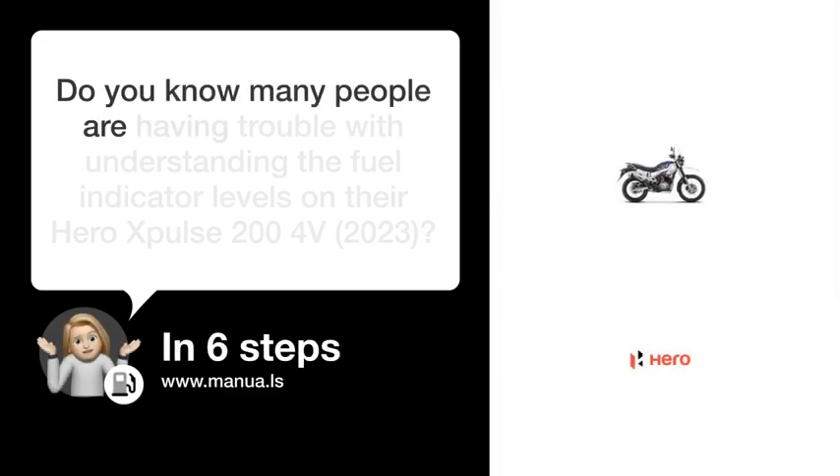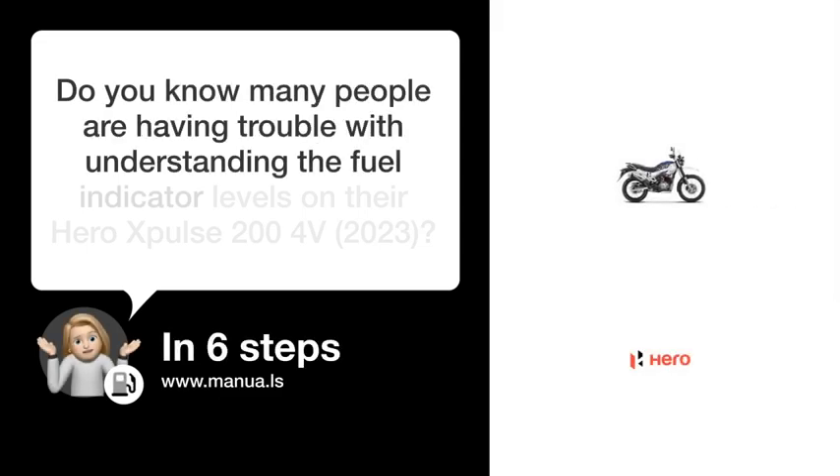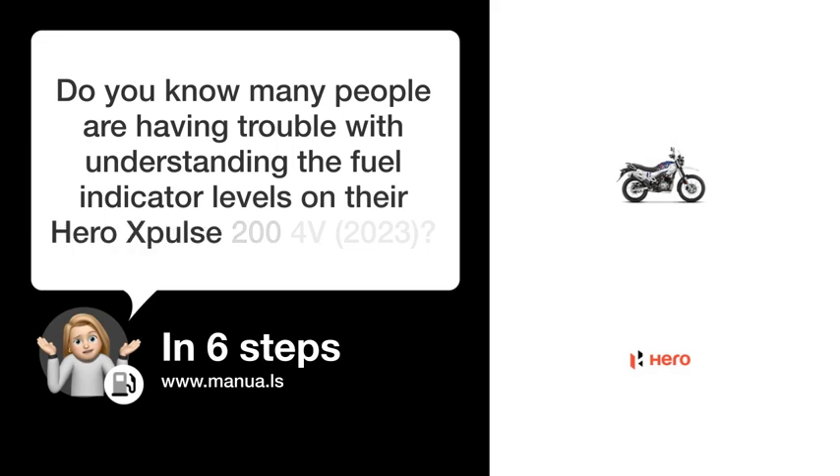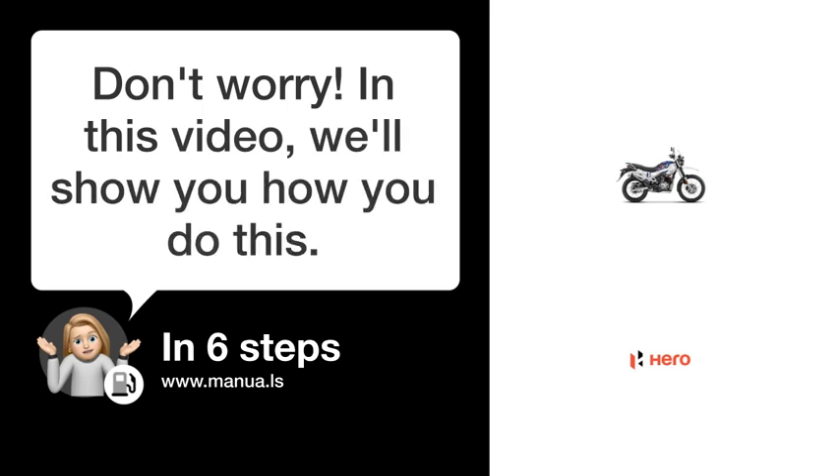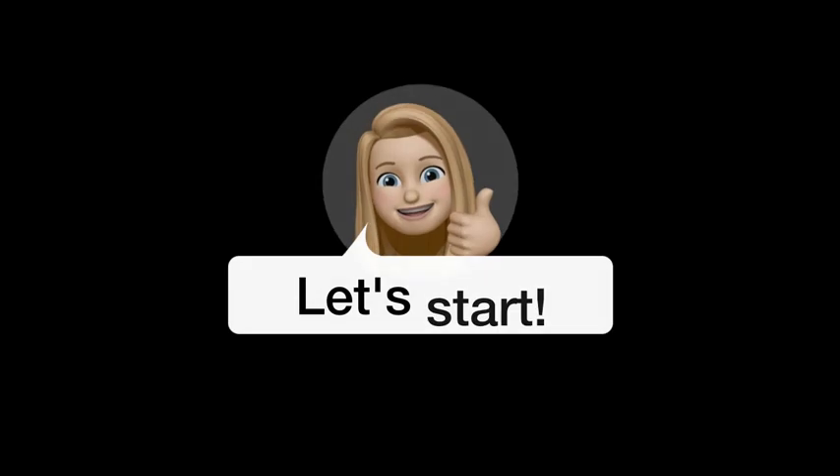Do you know many people are having trouble understanding the fuel indicator levels on their HERO X-Pulse 204V-2023? Don't worry. In this video, we'll show you how to do this. Let's start.